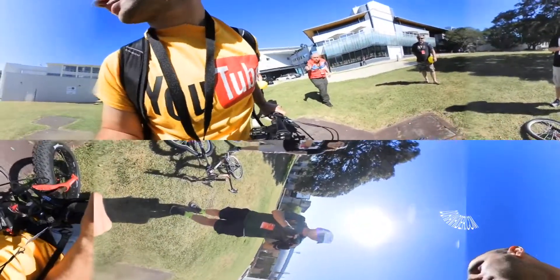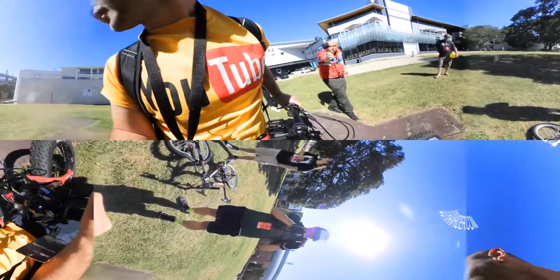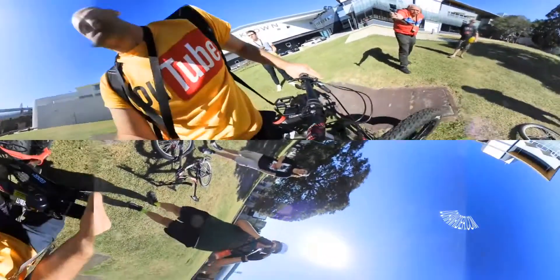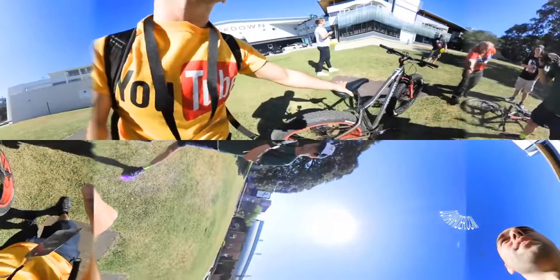We're gonna be doing this video here — I'm gonna hold the bike like this. Do you like electric bike power? This thing is a monster. There's a bit of power here, man — it peaks at 1500 watts.